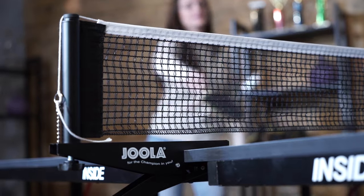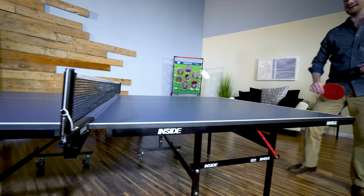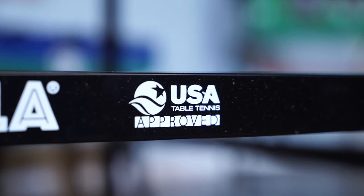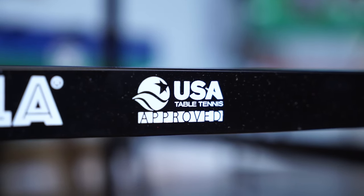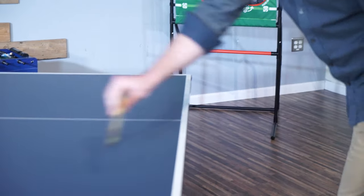Interactive fun with family and friends is moments away with the Yola Inside Table Tennis Table. This is the most popular table from Yola, a leading table tennis manufacturer and the official table sponsor of USA Table Tennis. It's time to bring affordable, professional quality table tennis into your own home.